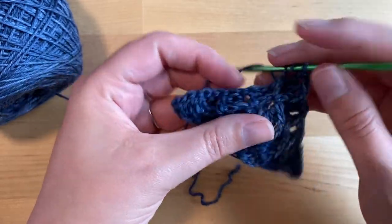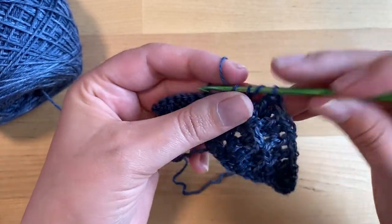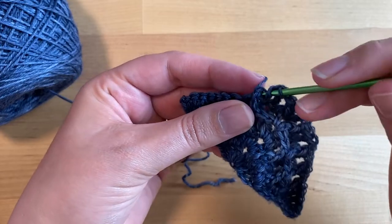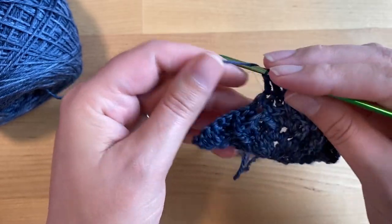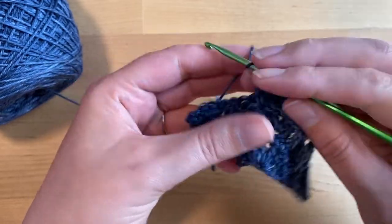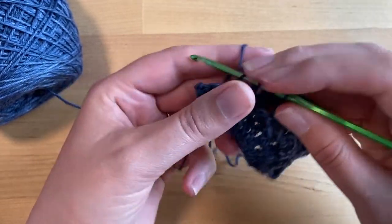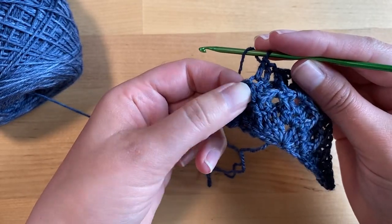You'll front post double crochet around the next stitch, double crochet into the next two stitches, front post double crochet around the next stitch, double crochet in each of the next two stitches, double crochet in each of the next two stitches, and front post double crochet around this stitch here.